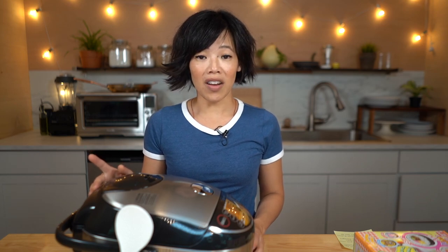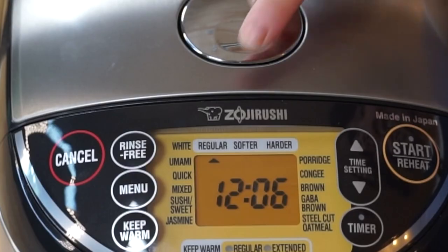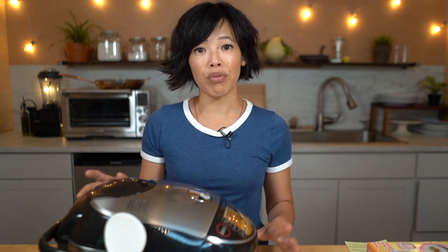Zojirushi started way back in 1910 as a vacuum bottle company and changed their name to Zojirushi in 1961. "Zo," which is the Japanese word for elephant, stands for strength and intelligence — look at that logo, so stinking cute! Zojirushi also manufactures other appliances including electric griddles, coffee makers, and bread makers. I can attest to their quality — I have the electric griddle and the bread maker, and both of them are excellent.